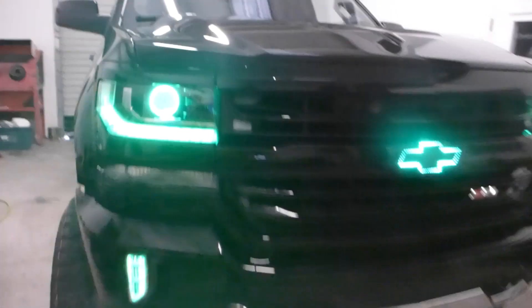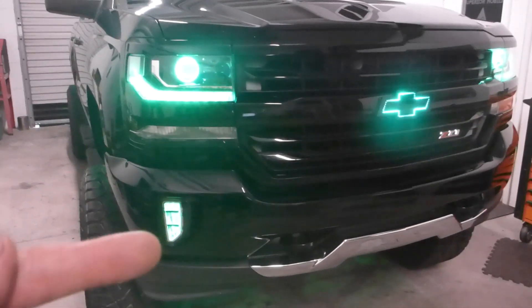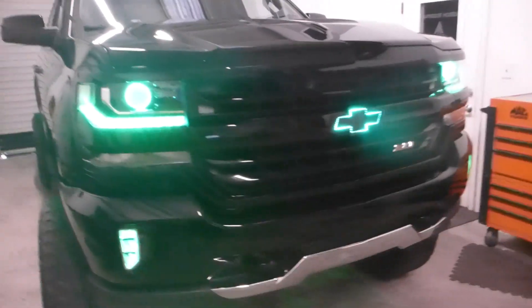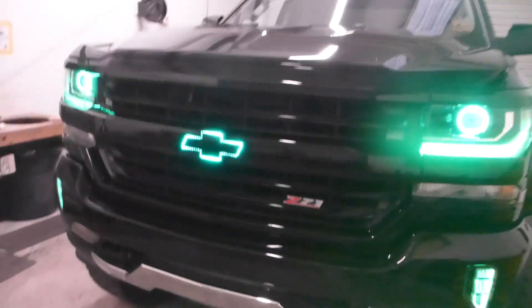Right now we've got it all up on green mode, so we still have the RGB components in the fog lights, the DRLs, the halos — the demon eyes are on but they're being washed out — and now we have the bow tie. All of which is cell phone controlled. Play with some things Jake, show me some action.